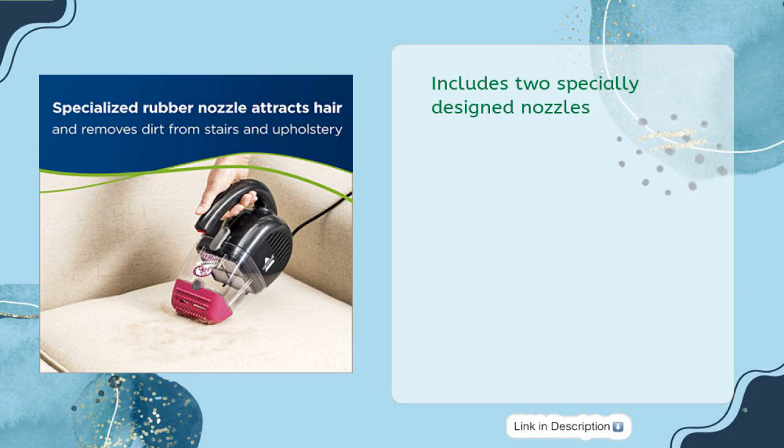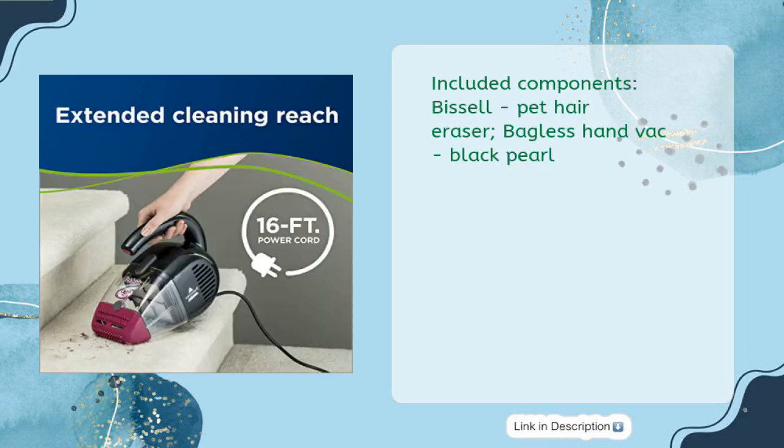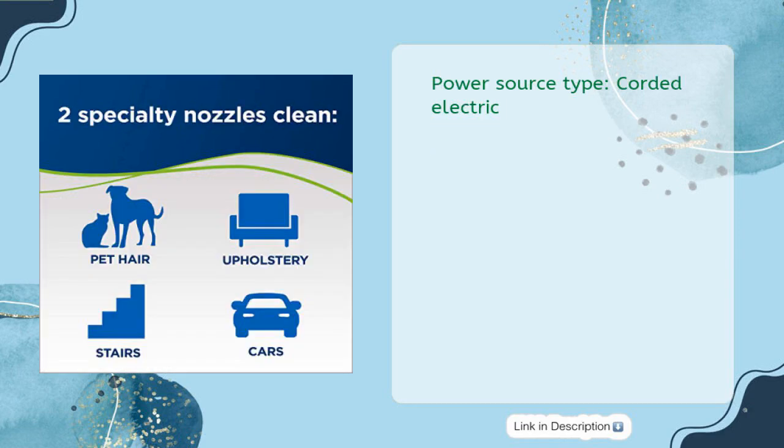Includes two specially designed nozzles. The Bissell Pet Hair Eraser bagless handvac in Black Pearl runs on corded electric power.